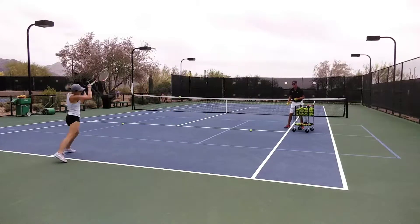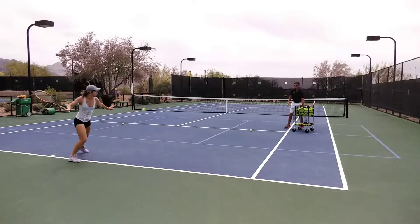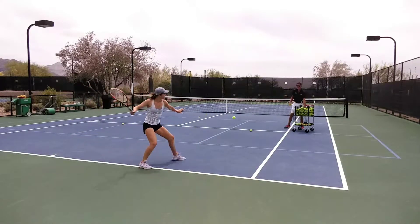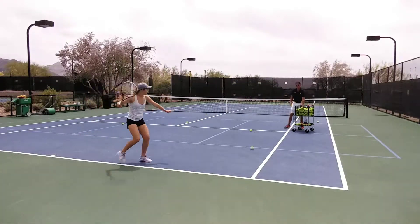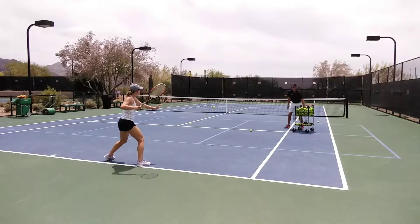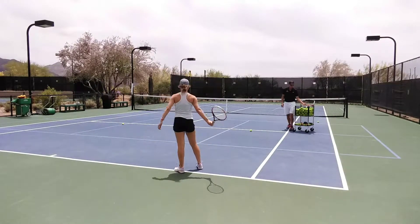Nice. Come on, here we go. A couple more — let's go about six more balls. Six more. Here we go. Good job. Here we go. Last three. Two. Come on. Grind it. Go.